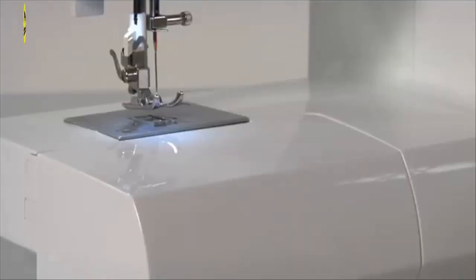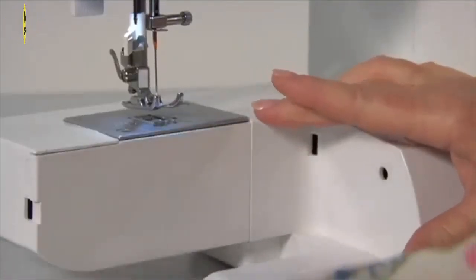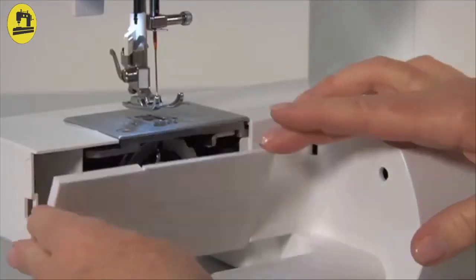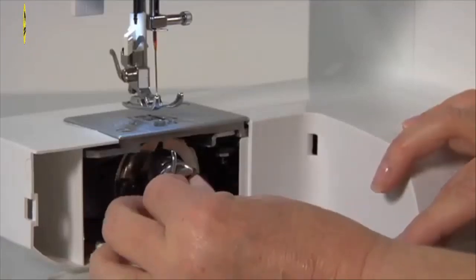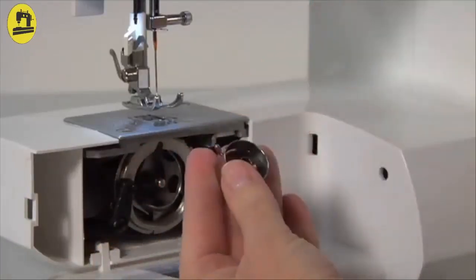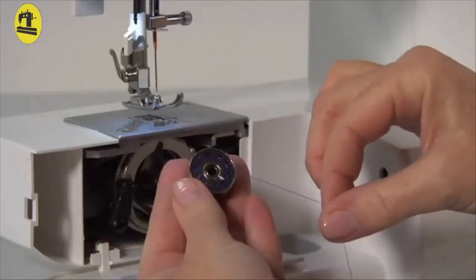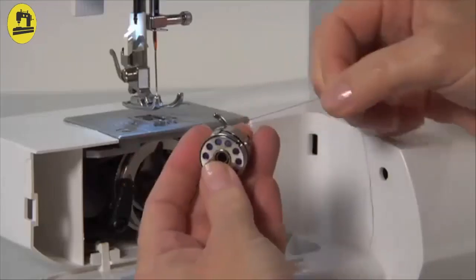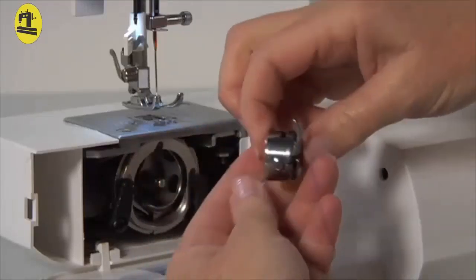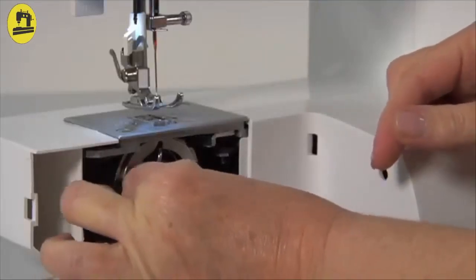Bobbin insertion: To insert or remove a bobbin, make sure the needle is in its highest position. Remove the accessory tray from the machine, then open the hinged cover. Pull the bobbin case tab and remove the bobbin case. Insert the full bobbin and pull the thread to ensure the bobbin turns in a clockwise direction. Pull the thread through the slit and under the finger. Hold the bobbin case by the hinged latch, then insert it into the shuttle, making sure the metal finger on the bobbin case is vertical and fits into the groove of the shuttle.